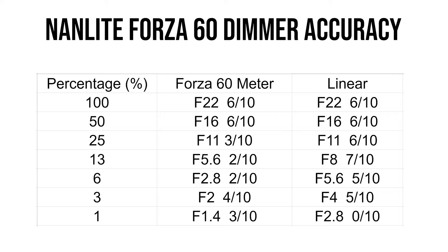The percentage control on the Forza is not linear. From 100 to 50%, it lost a perfect one stop, but from 50 to 25%, the output dropped 1.3 stops, and from 25 to 6%, it drops 4 stops of light instead of 2. While not linear, this does give it an impressive 8.3 stop range of power.